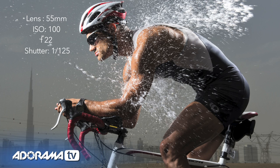This is Joe McNally for AdoramaTV, talking to you in this segment about getting the most out of your location.